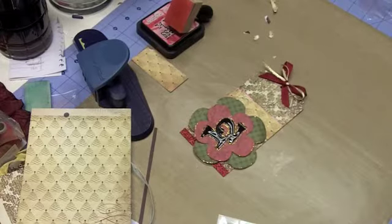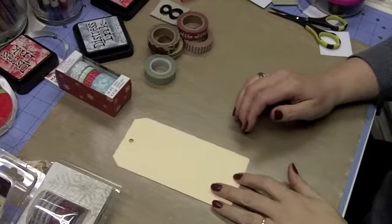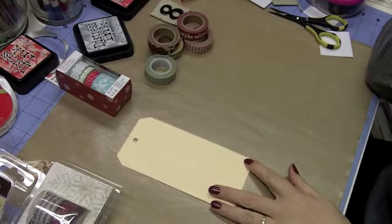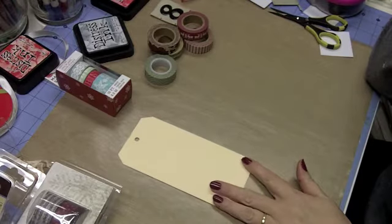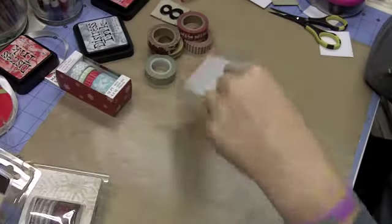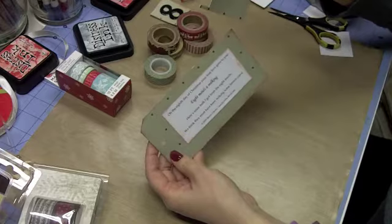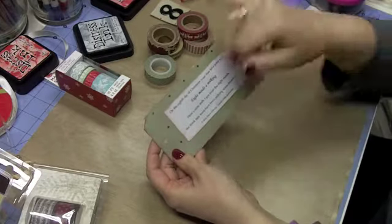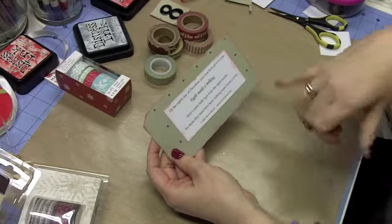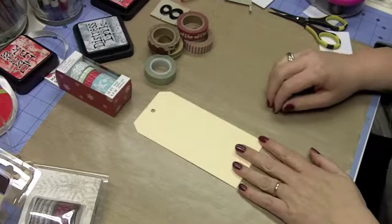Hello everybody, this is Sheri at djsundry.blogspot.com. Welcome to Day 8 of the 12 Days of Christmas tags. Today we're doing something a little different. I've done the back — I used a piece of scratch paper that was blue on one side and green and red on the other, and I've distressed around the edges with festive berries distress ink. I've done the same around my eighth-day tag.